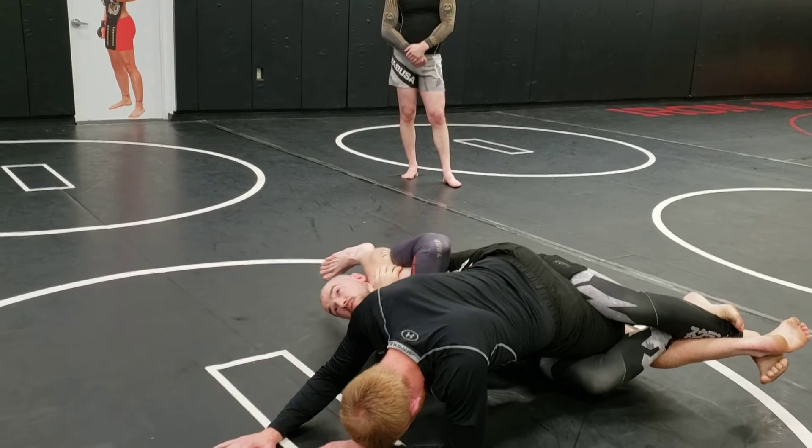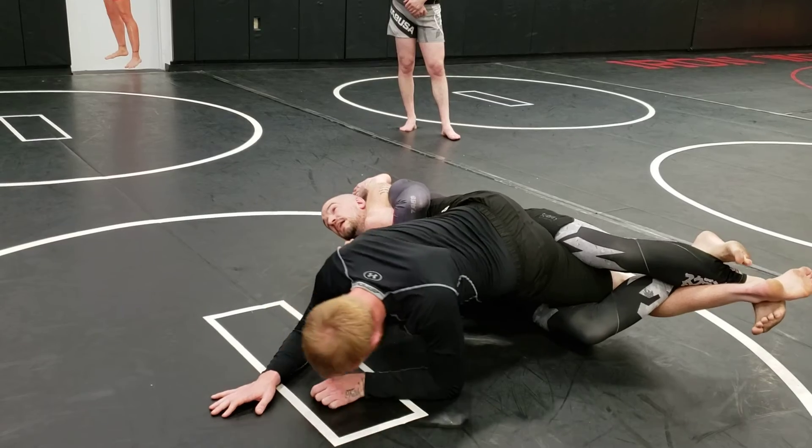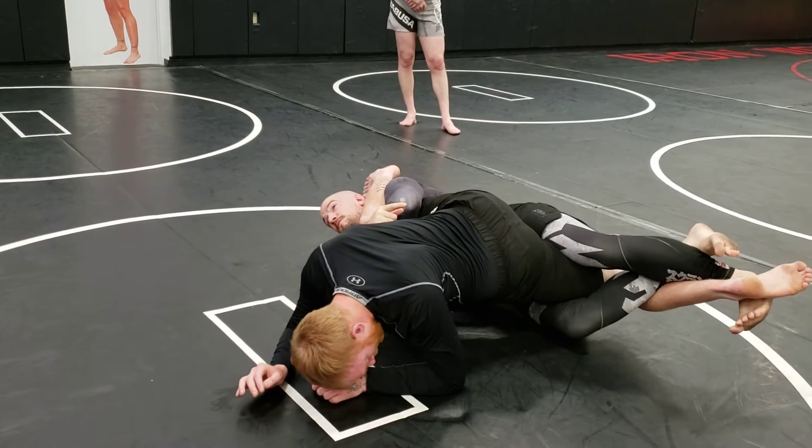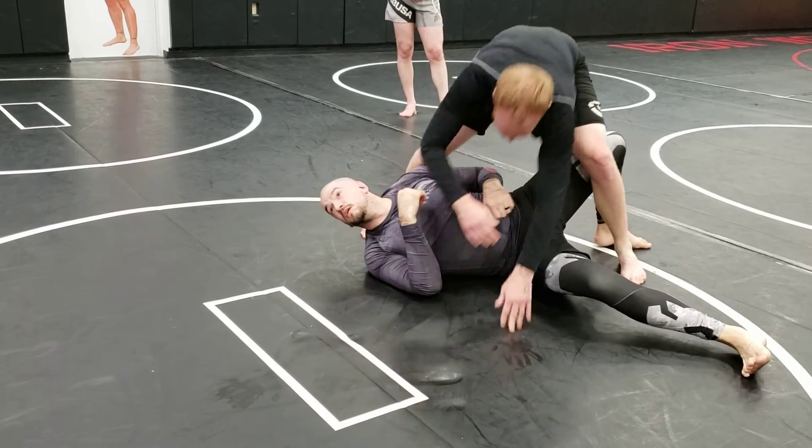Gable grip, hug. I don't really care what you do here — might even need to push on his armpit, whatever it is. And I extend my body, my legs. My feet are extending towards his head. That was more flexible.